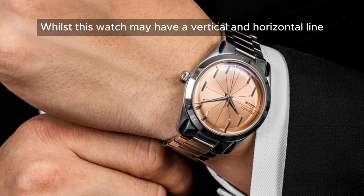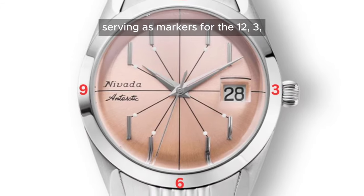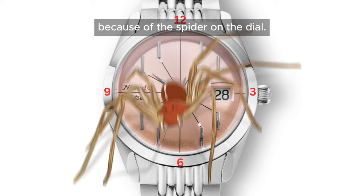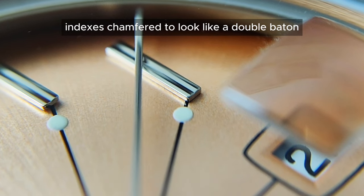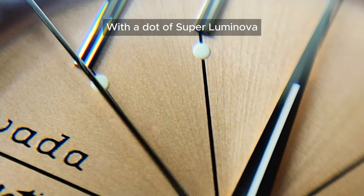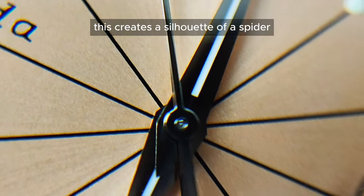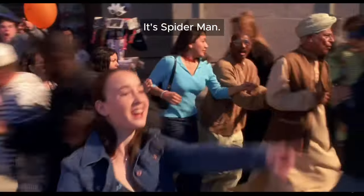Whilst this watch may have a vertical and horizontal line cutting across the centre of the dial serving as markers for the 12, 3, 6, and 9 o'clock, you will hardly notice them because of the spider on the dial. The silver single baton indexes, chamfered to look like a double baton, at the 1, 2, 4, 5, 7, 8, 10, and 11 positions are all polished and unusually applied vertically. With a dot of Super-LumiNova and lines connecting these batons with the centre of the dial, this creates a silhouette of a spider — like the insignia of my favourite Marvel character. It's Spider-Man!